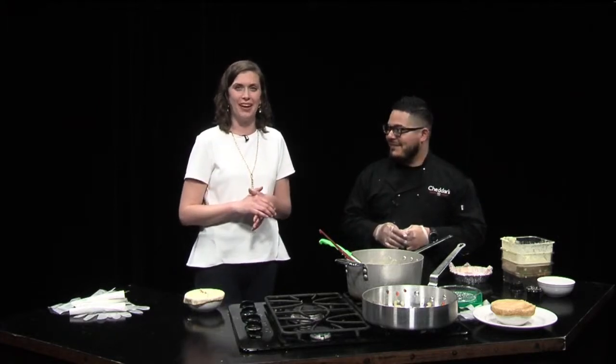Thank you so much, everyone. Pie one, get one is happening today and only today, so go get your chicken pot pie and one for free while you can. Stay tuned — I'll be back!